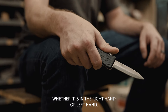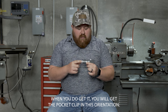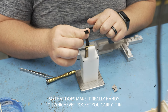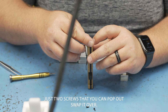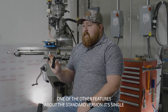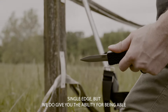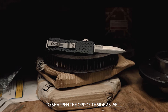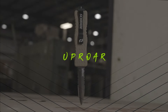Whether it's in the right hand or left hand, when you get it you will get the pocket clip in this orientation, but the pocket clip is reversible, which makes it really handy for whichever pocket you carry it in. It changes really quickly — just two screws that you can pop out and swap it over. One of the features of the standard version is that it's single-edge, but we do give you the ability to sharpen the opposite side as well, for those states that require that.